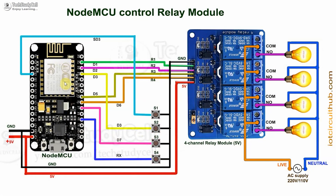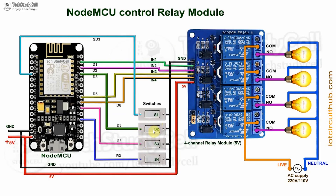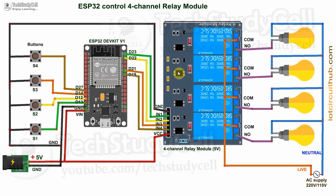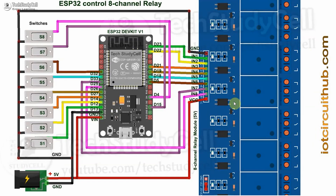If you want to use NodeMCU, you can refer to this circuit. I have used pushbuttons to control the relays manually. But if you want to use switches, make sure the second switch connected with the D3 pin is turned off during the booting process of the NodeMCU. If you use ESP32, there is no such limitation — you can connect either switch or pushbuttons. For ESP32, you can connect both 4-channel or 8-channel relay module.